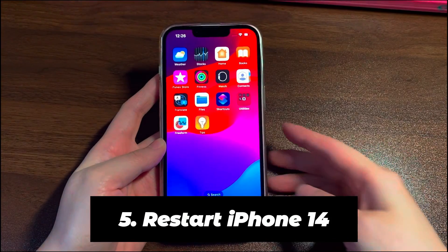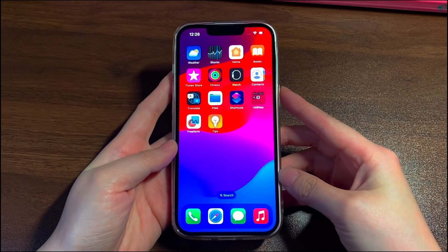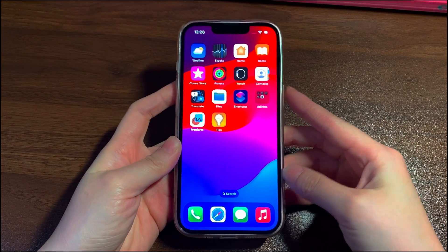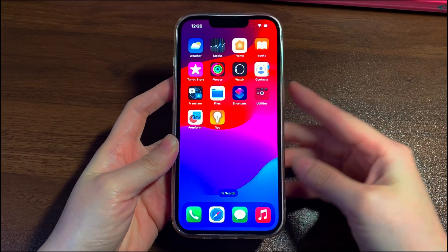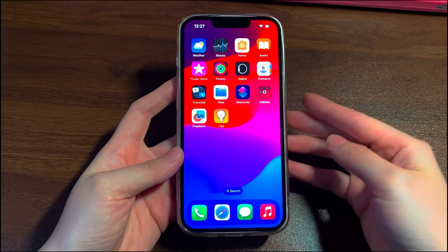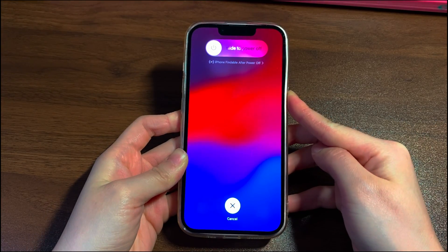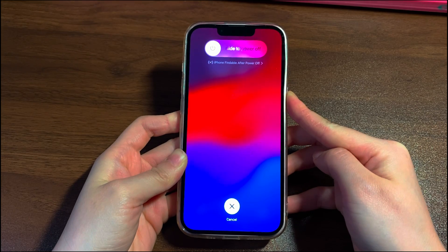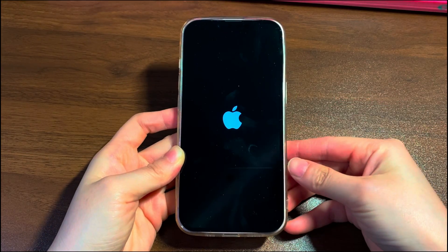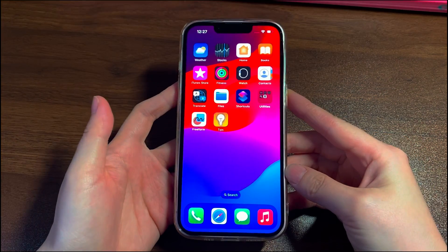Restart iPhone 14. Now let's put our eyes on the software. It's likely that something goes wrong with your iPhone 14 software. To see if there's a software glitch, restart your iPhone 14. Press the volume down button and side button together. Swipe the power off slider to turn off the device. A few seconds later, keep pressing the side button to turn iPhone 14 back on. Charge iPhone 14 after it boots up and see if you see the green charging battery icon and the percentage is going up.